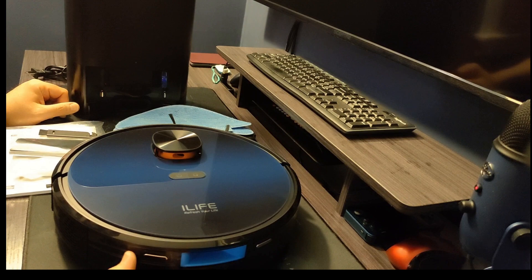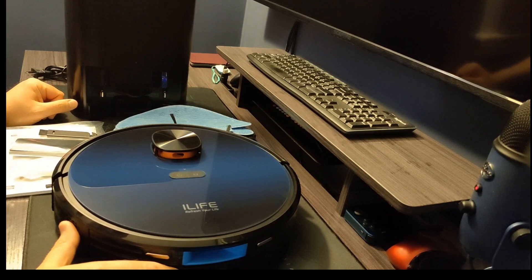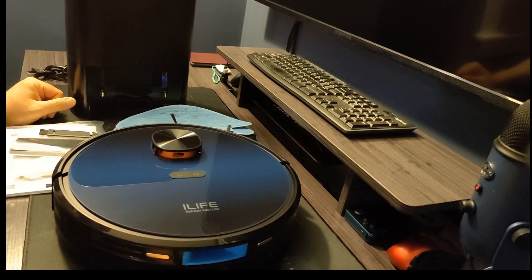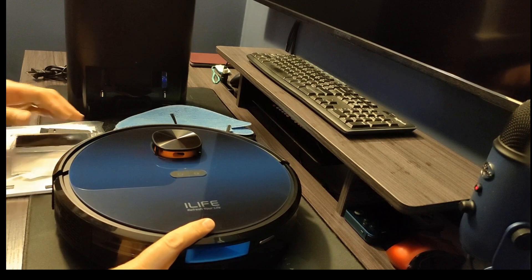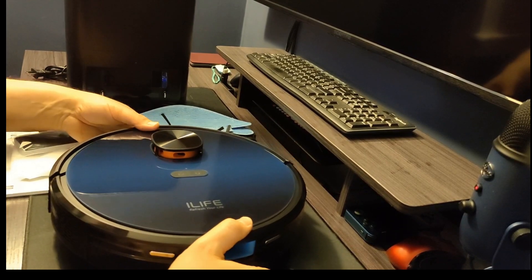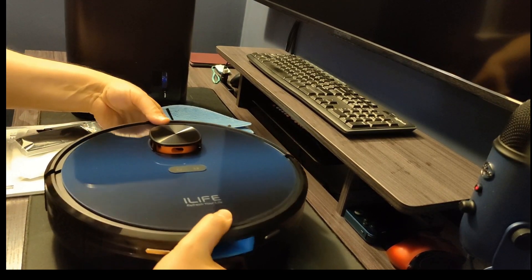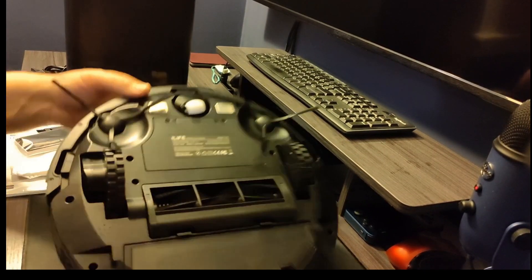We have two iLife a4s vacuums with brushes, and two Shinebots — one is a W400 and one is a W450. They're not that different, the W450 is just slightly more advanced. This here is an iLife T10s — I'll give it a second to focus.